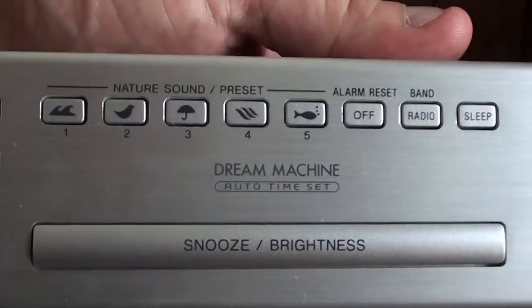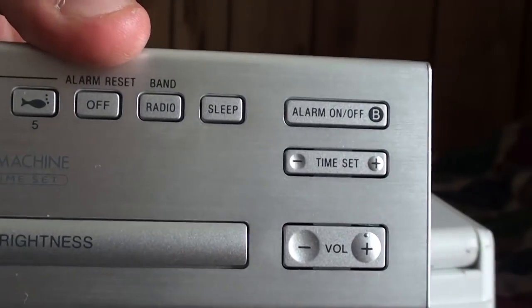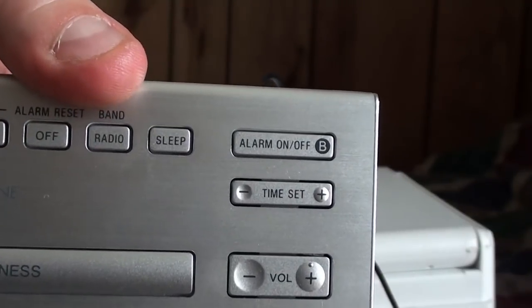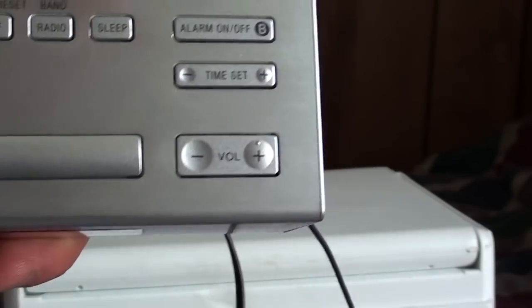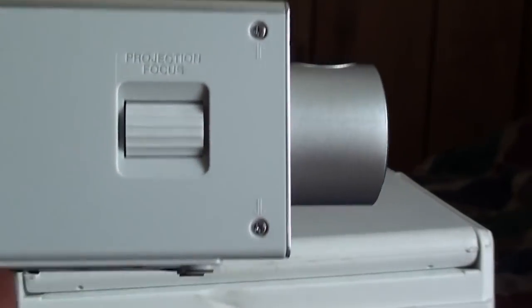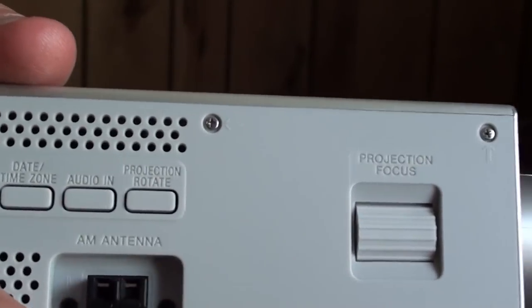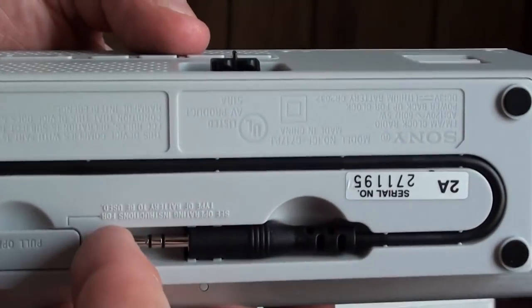Up here are your nature sounds, radio on/off, and the alarm radio button to turn it on just to listen to the radio, plus sleep and your B alarm. Over here on the back you've got your projector focus knob and projection rotate — we'll show you that as well.